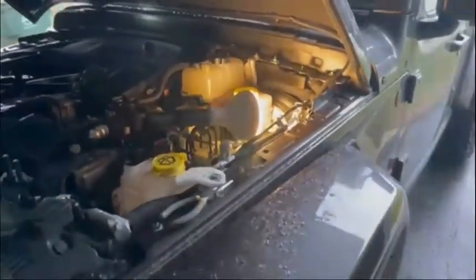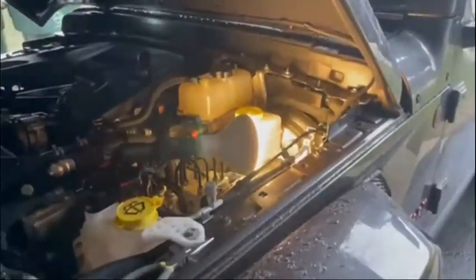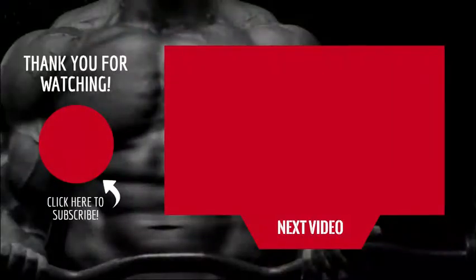If you guys have any questions, go ahead and comment. Don't forget to like this video and subscribe.